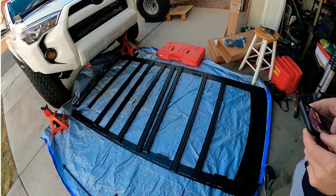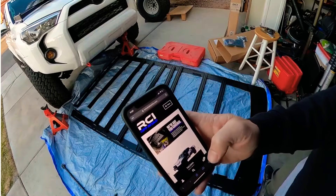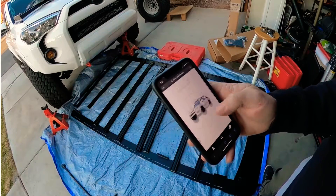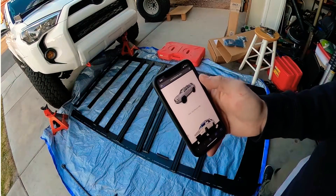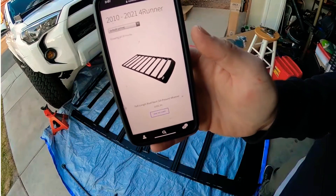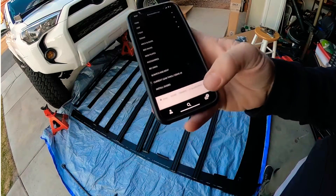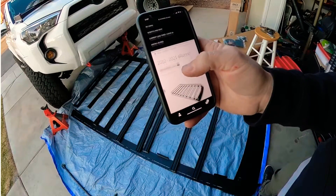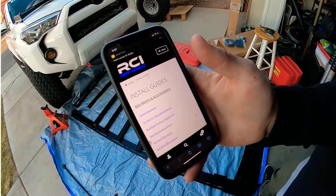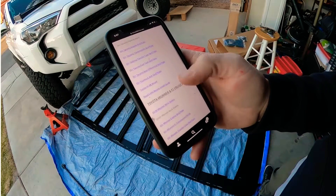Go to rcioffroad.com - it'll redirect you but it's actually rcimetalworks.com, which you should know if you bought it from them. Then go to fifth gen 4Runner, and go to the menu, then install guides. You don't need to go to any of that other stuff - just go straight to the menu, then install guides, and go to the Toyota 4Runner.